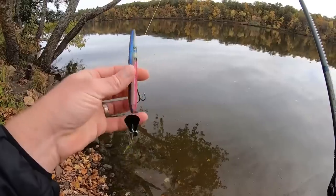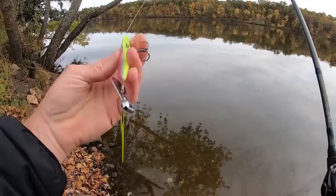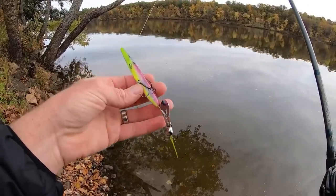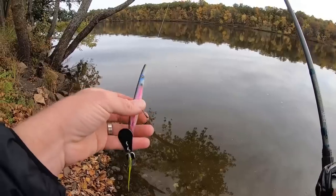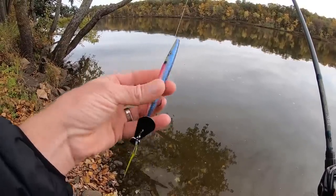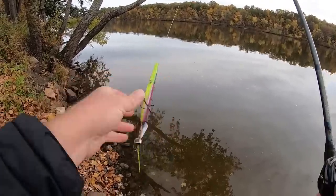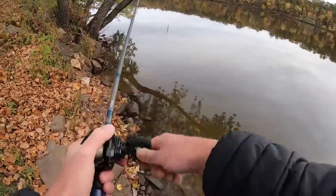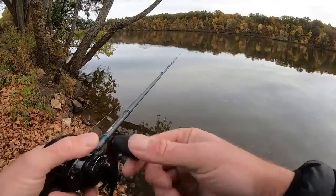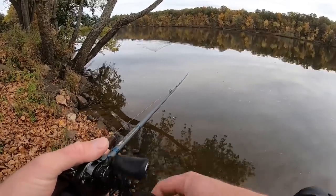I'll put the link in the video description. It's the Z-Man Hellraiser — it's a new topwater bait. It might actually be their first hard bait. I really like this color — that is a sharp looking color. Spotted bass, smallmouth, largemouth — they're all going to eat that. All right guys, I'm going to let you get back to your day. Thanks for watching. If you enjoyed the video, hit the like button, subscribe to the channel if you haven't done so already, and stay tuned — we'll have a new one coming out tomorrow.